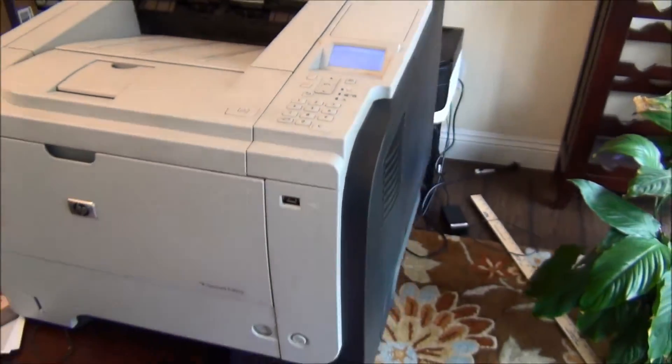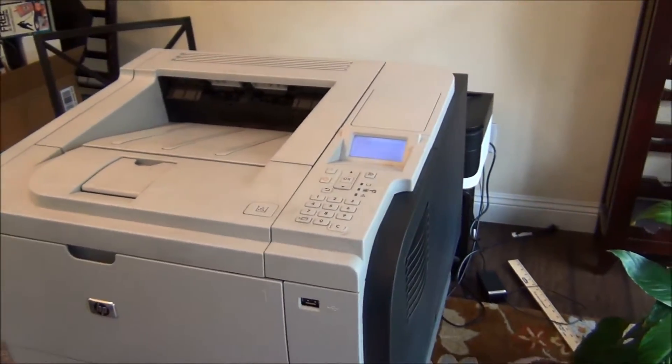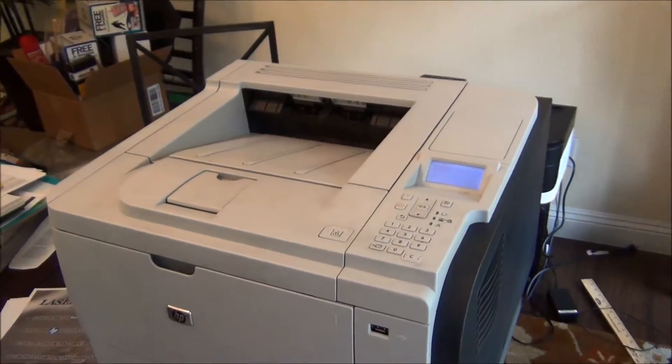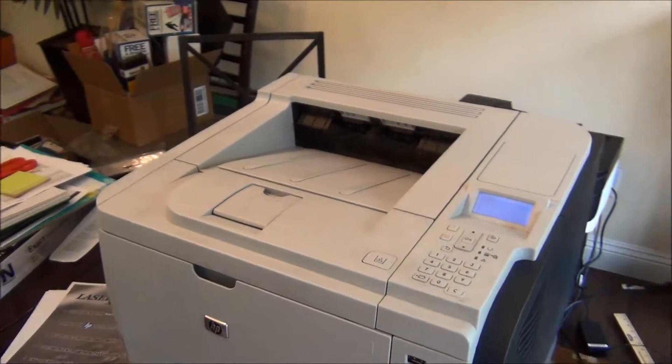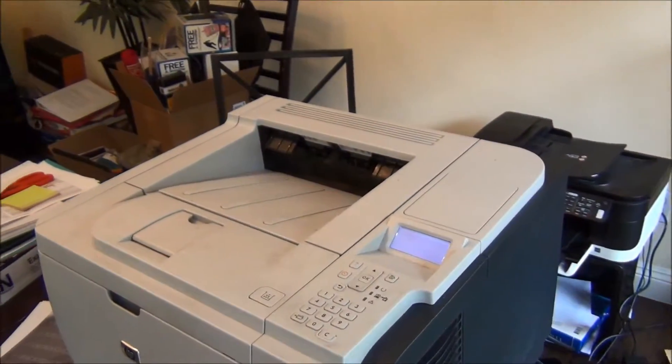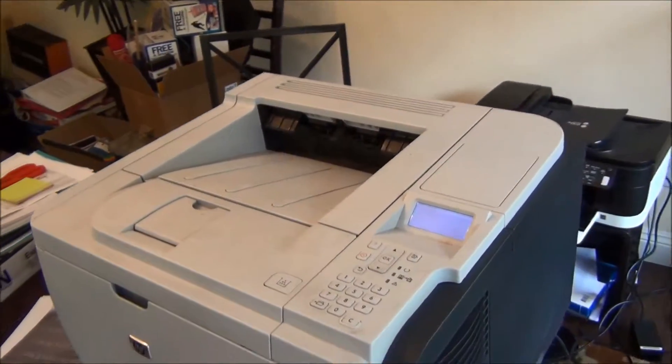I've already tried changing the formatter card — that did not work. Before that I tried doing a clean boot, I tried doing the NVRAM reset, I tried the hard drive initialization, I tried the skip hard drive, and none of that worked.